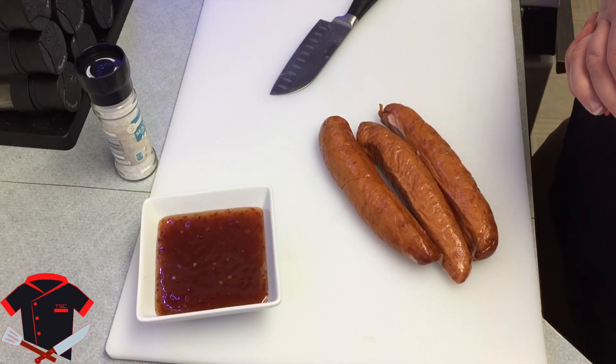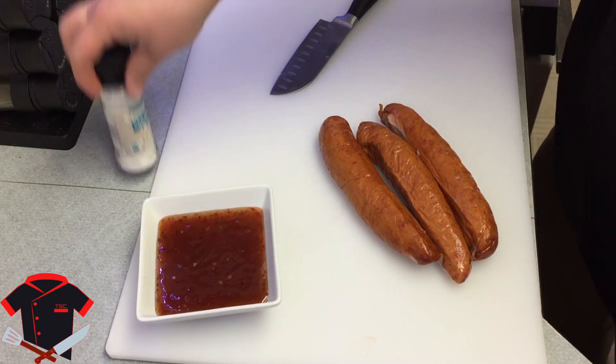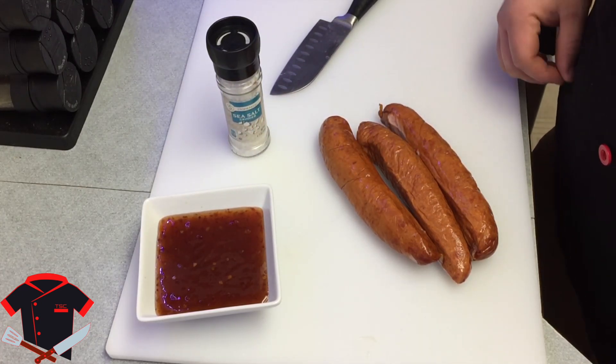All right guys, so we're making our chorizo here with our sweet chili sauce. It is a simple recipe. All you need is some salt, your sweet chili sauce, and some kielbasa cut on the bias.